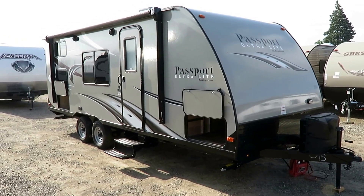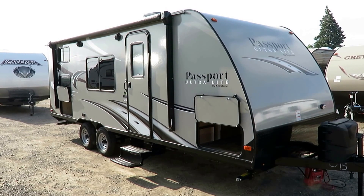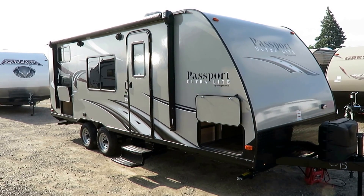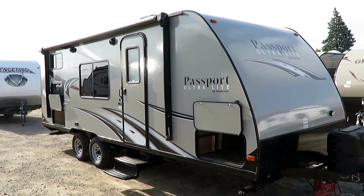At only 3,850 pounds, this Passport 238 ML is chock full of fun. This is an SUV-towable with proper tow packaging, of course. Family fun monster.